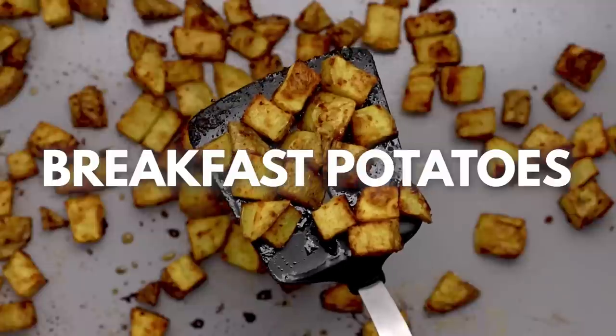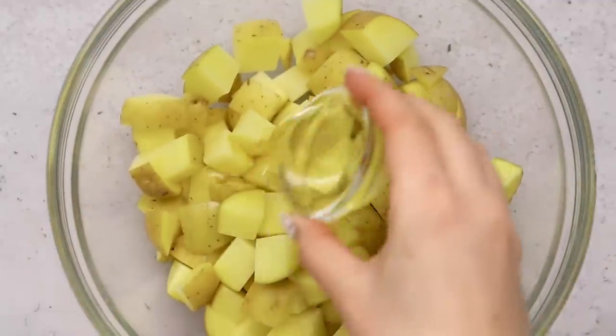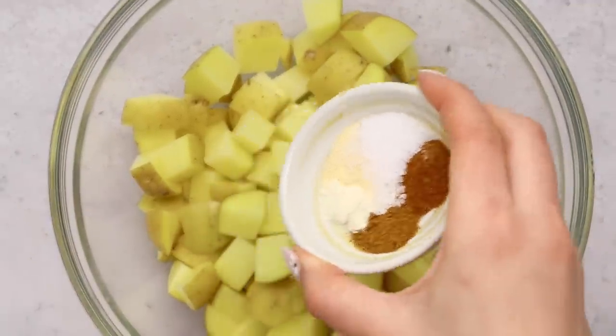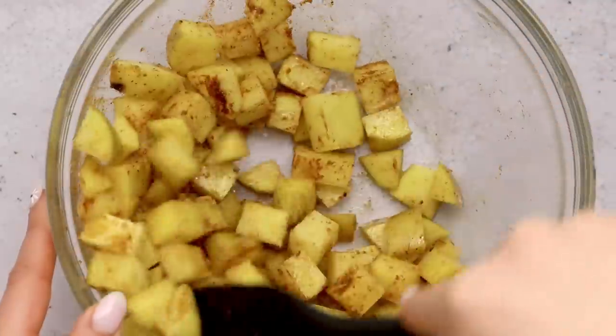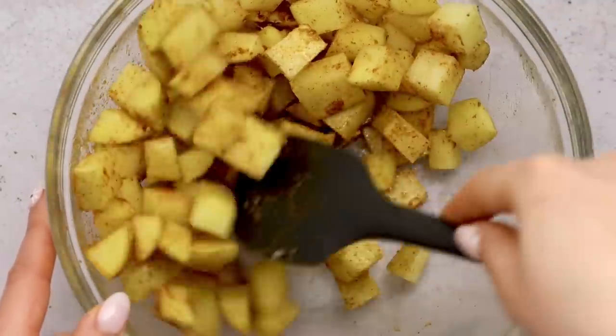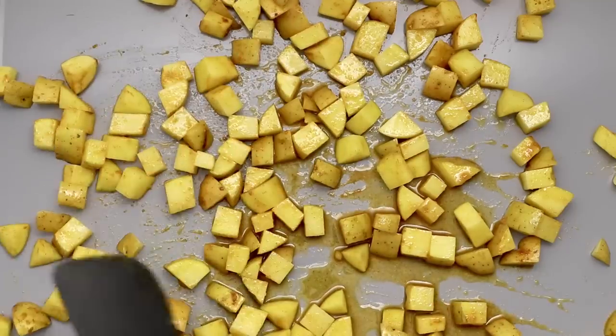A burrito just can't be a tortilla and some vegan egg substitute — obviously we need some breakfast potatoes. All these burritos have crispy on the outside, well-spiced, creamy, tender on the inside breakfast potatoes. I prefer to use yellow potatoes, but you can use another variety. Cube up your potatoes, place them in a bowl, drizzle a little oil on top. For our seasoning mixture: salt, garlic powder, onion powder, and then smoked paprika or chili powder, whichever you prefer. You can also add some cayenne pepper for a little heat. Mix everything up, then transfer the potatoes to the baking sheet — you want them to take up about two-thirds of the sheet and give them some breathing room so they crisp up.